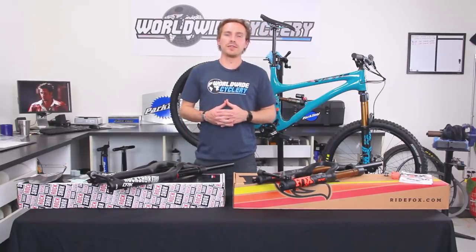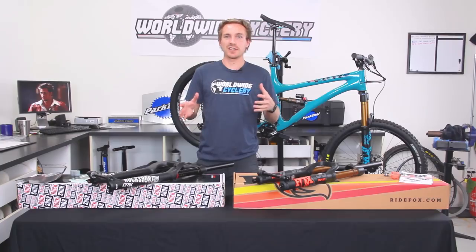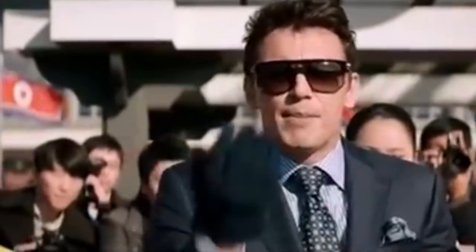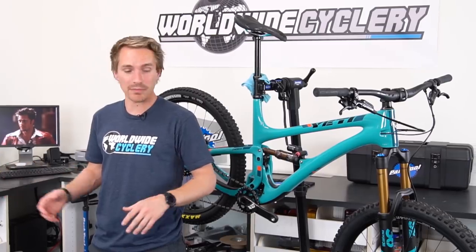If you're watching this video, you're probably pretty familiar with both of these forks and you're curious about which one's better and which one is maybe better for you, because they both do have some slight differences. To start out though, right off the bat, these things are pretty darn similar. They have almost the same exact adjustments, they're very close in price point, they're both the top of the line from each brand as far as an Enduro fork goes, and they weigh nearly the same.